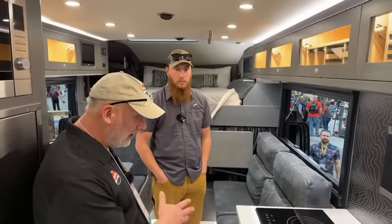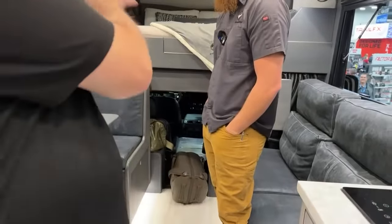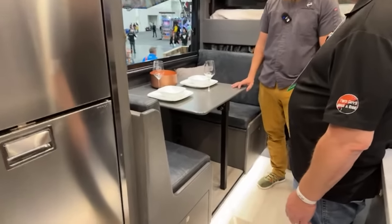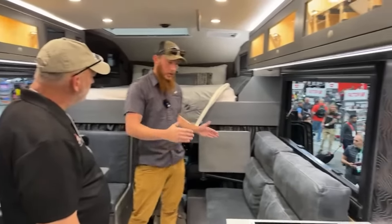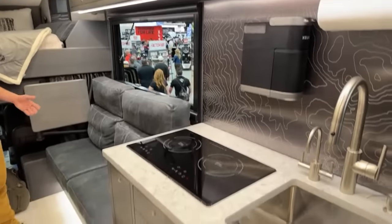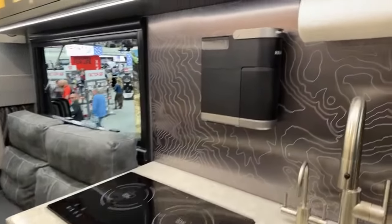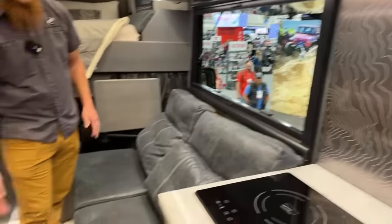There's a loft up there that sleeps two. Down here, the sofa converts into a six-foot-long single bed — I'm six-two and I've slept on it, pretty comfortable. Depending on what the customer chooses for layout, you can get larger or smaller sofas, which in turn gives you larger or smaller galleys. More storage or more seating — that's the classic trade-off. In this configuration it could sleep small children as well, so potentially three to four people total. There's also an electronic slide-out that extends to fill the whole space.